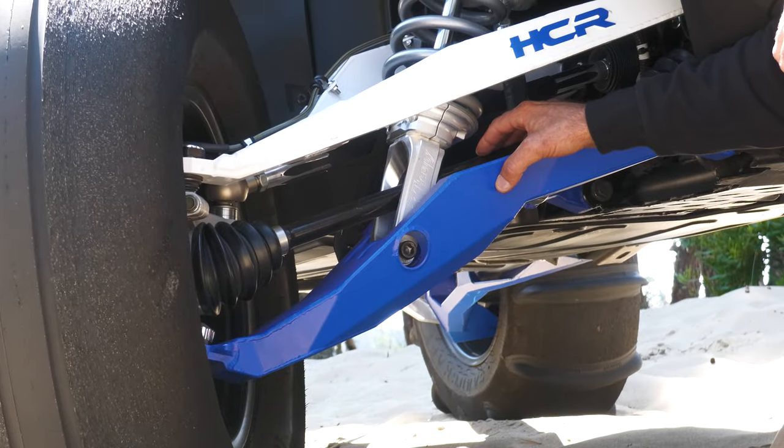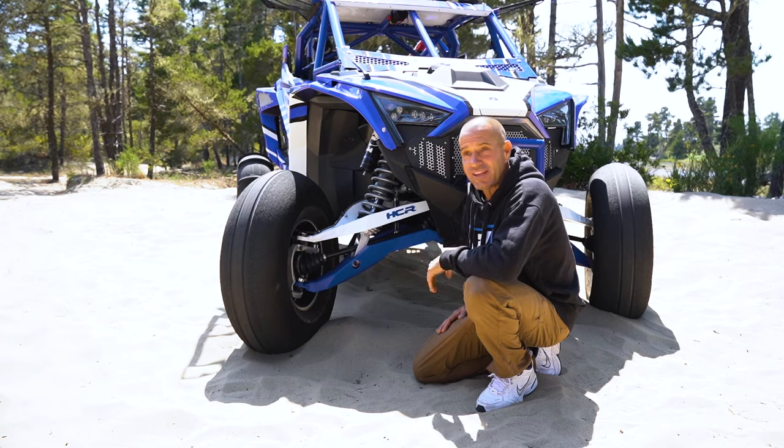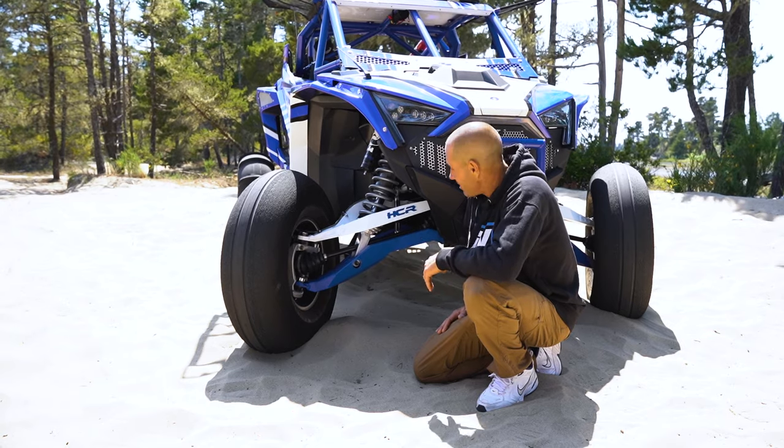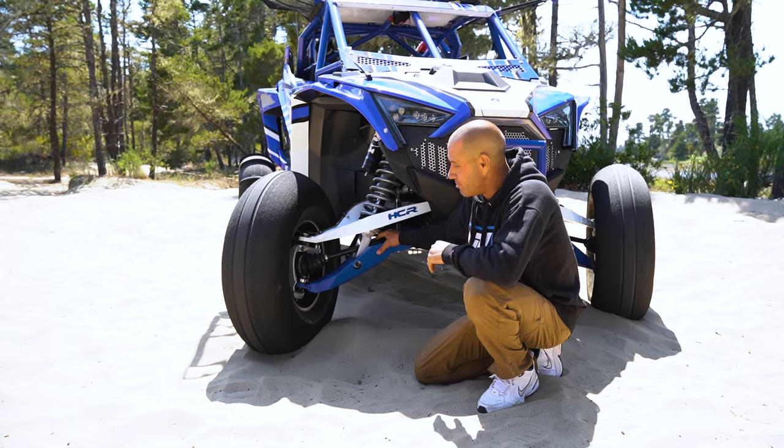These are GSP axles - you're probably running their axles already and just don't know it. We've had no problems with them as of yet and we're still testing them, no issues. It's a thicker bar stock and the boot is insane.